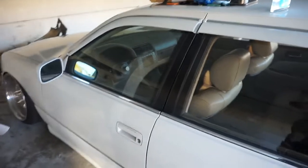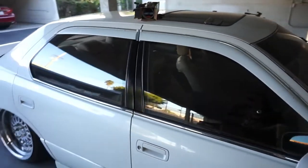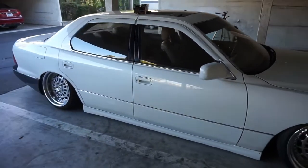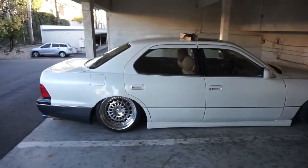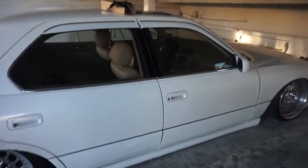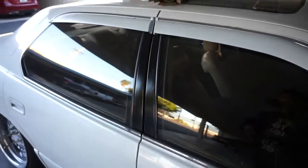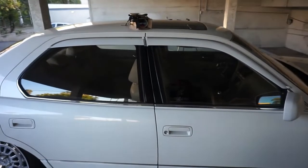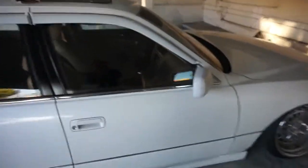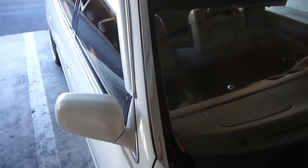Alright guys I went ahead and just finished this side up. Let me know what you guys think — it does look a lot different to be honest. I really like it. I think it looks good. I really did like the chrome but I think this will just make it look a little bit better, especially once the windows are tinted. So comment down below — do you guys think I should wrap this piece as well or keep it chrome? I might keep that part chrome, I think.